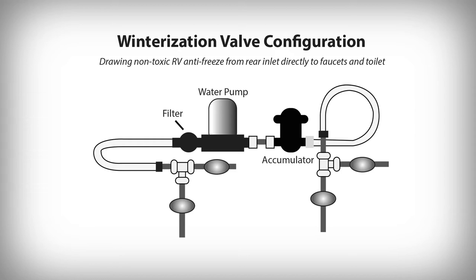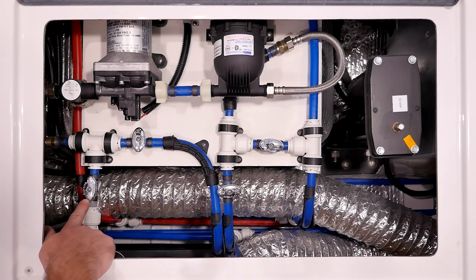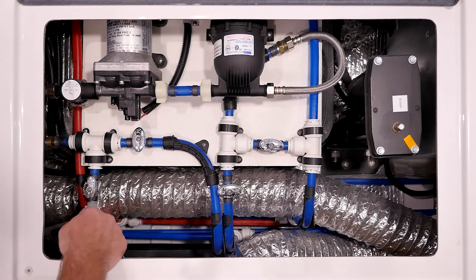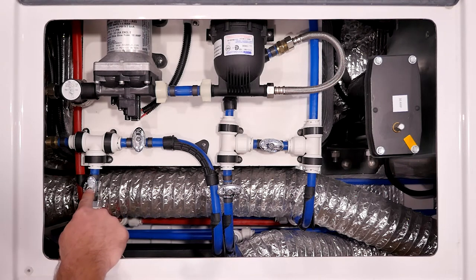Now that we've looked at those charts, let's take a look at the water pump and valves themselves. I want to explain each valve and what it does. First, take a look at the one here on the left-hand side in front of the water pump. Anytime a valve is turned in this manner, it means the line is open. What this is currently doing is allowing the water pump to pull from this line, which goes down into your freshwater tank. So in normal configuration mode, your water pump will pull from this line — pulling from the freshwater tank and delivering out to your faucets.